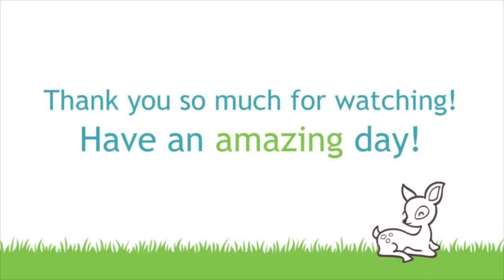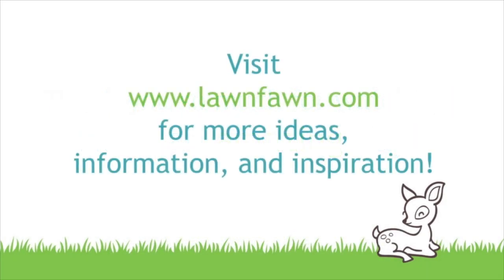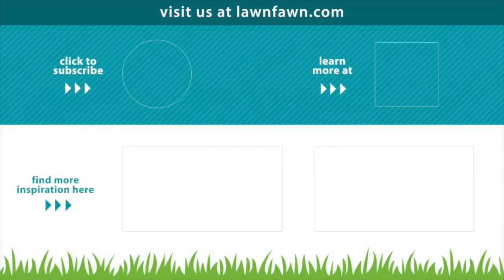We cannot wait to see what you guys do with this die set, so make sure to share it with us. Thank you so much for watching today and I hope you have an absolutely amazing day. Bye!